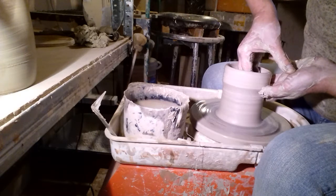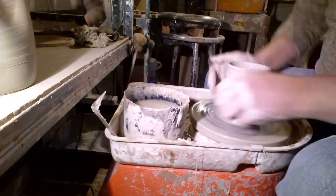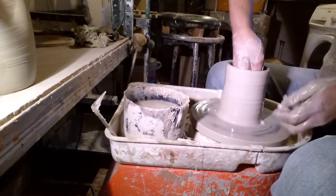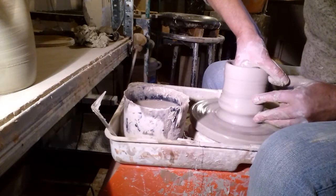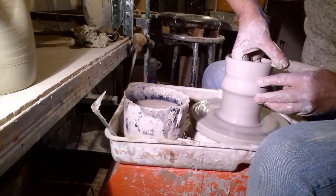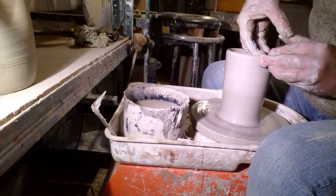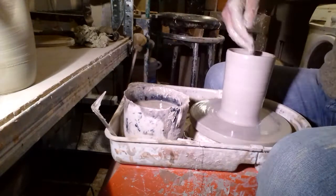Why is this clay so smooth? I thought I'd ordered the stuff with the grog in. I'll be back on my kick wheel soon. I'll try making some more tajines.